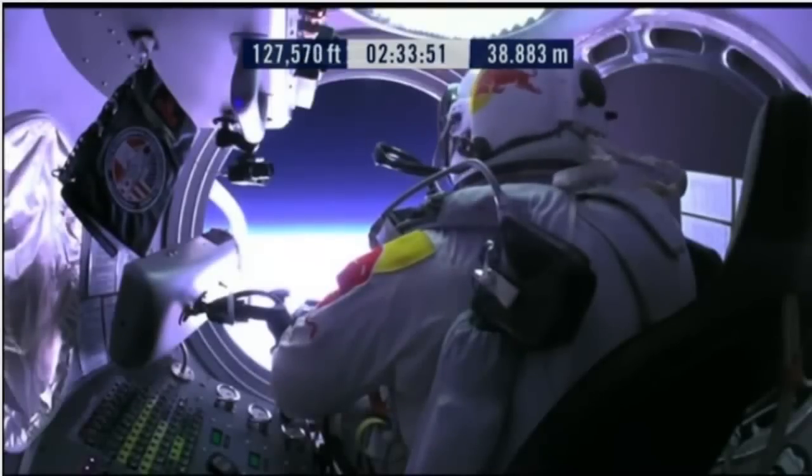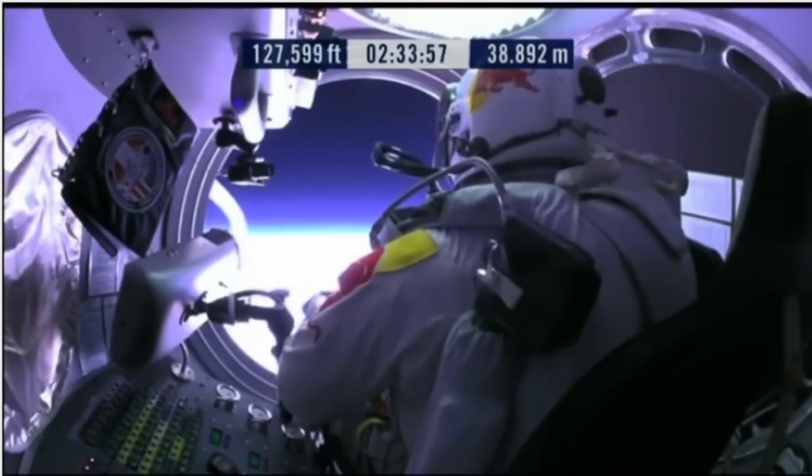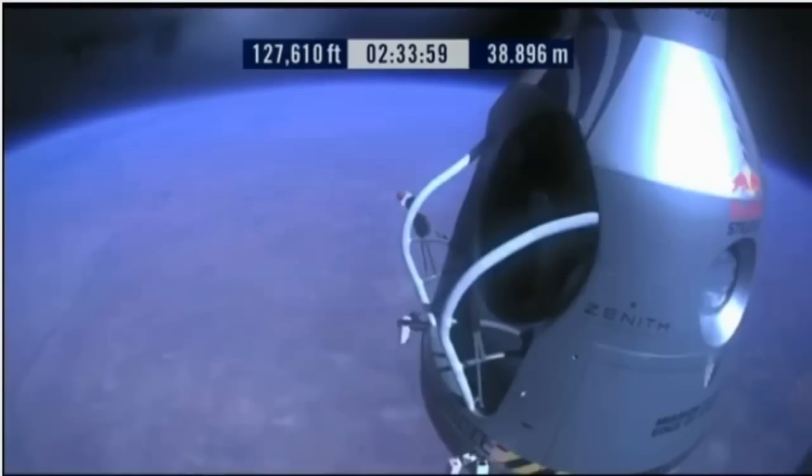Door is open. Door stop is engaged. Item 26: move seat to the rear of capsule. Item 27: lift legs into the door threshold.